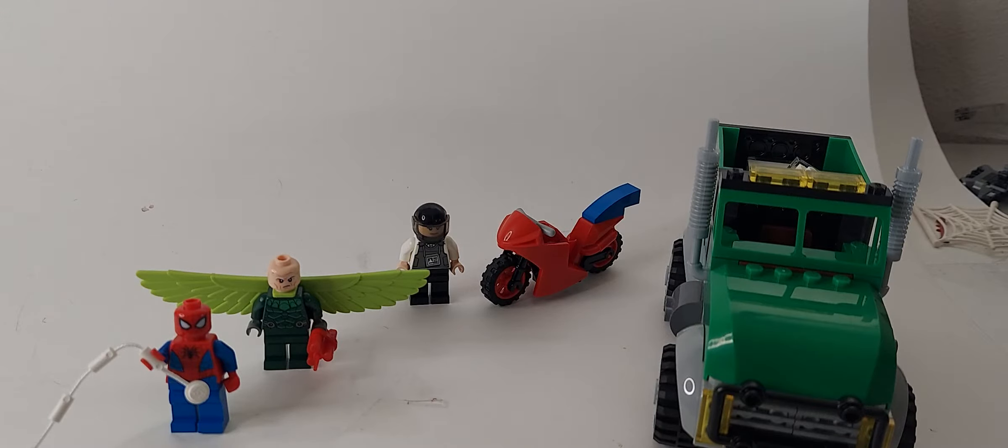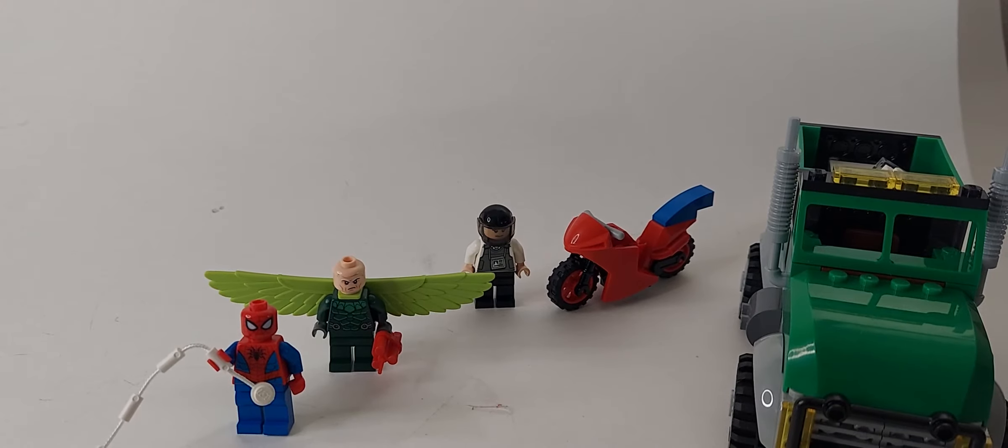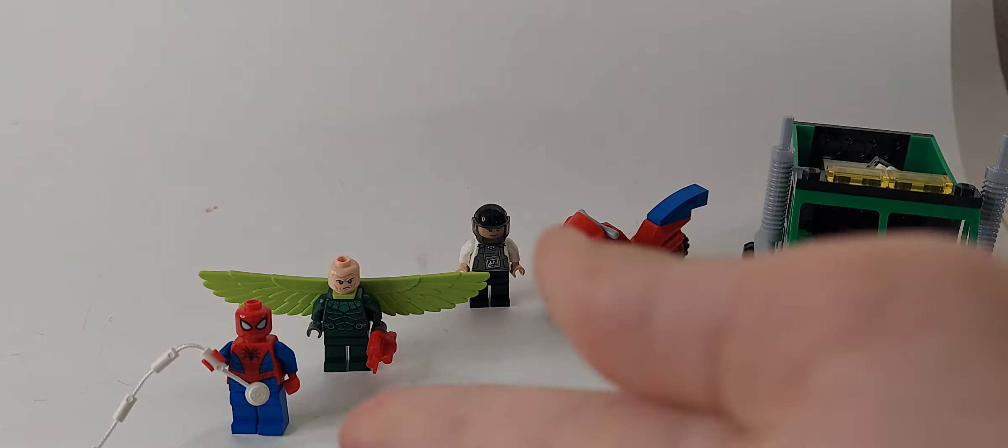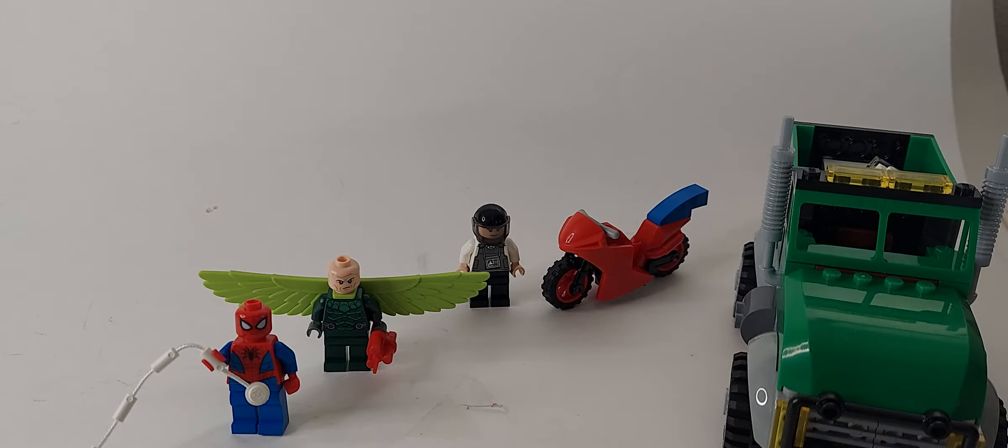Welcome back to the channel. Today we have my first LEGO set review — the LEGO Vulture's Trucker Robbery, set number 76147. Ages are four plus and the piece count is 93 pieces. I already have one other set done which is the LEGO Wrath of Loki set. We have a good selection of minifigures, a random motorcycle, and some really good figures. Let's get into those minifigures.